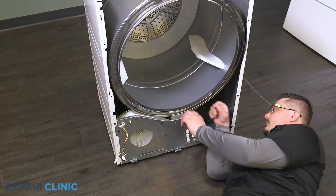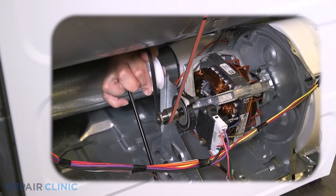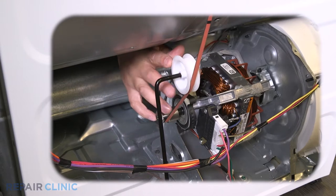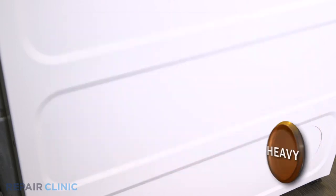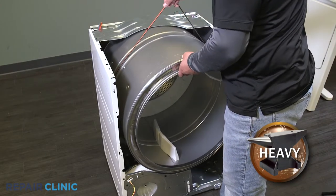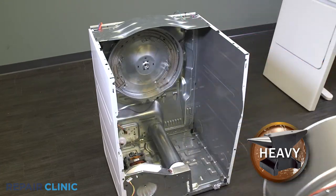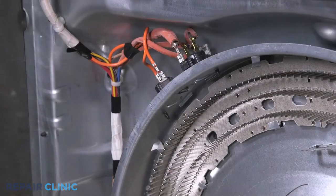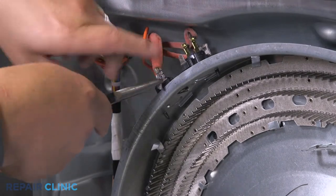Depress the pulley to release the tension on the belt and unthread the belt from the pulley and motor shaft. Use the belt to lift out the drum assembly. Remove the wires from the cycling thermostat, the safety thermostat, and the high limit thermostat.